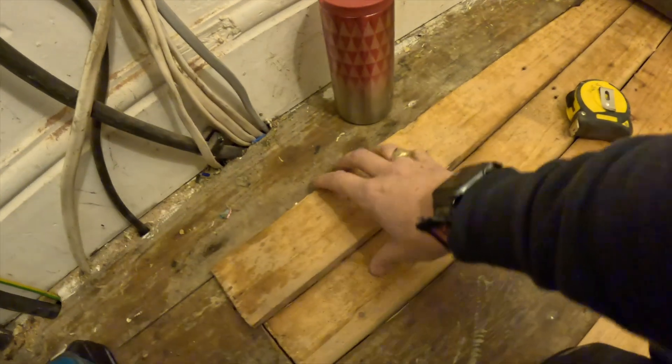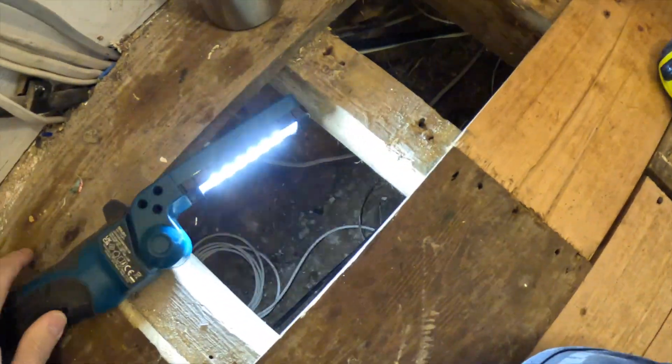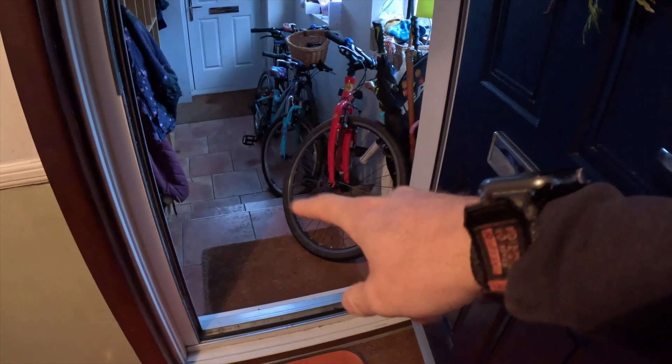Time for me to problem solve again. I've lifted up the flooring in the understairs cupboard and I have all this room, but I'm still not close to the outside wall. So I need to try and fish some cables from here underneath this floor to this external wall. We have different levels on this property, so you can see it drops down quite a lot.